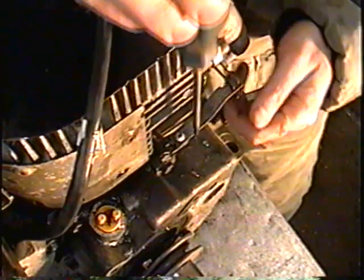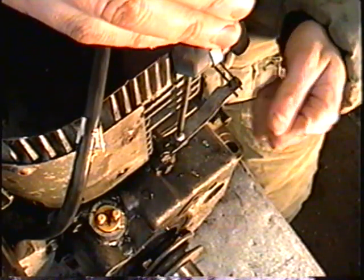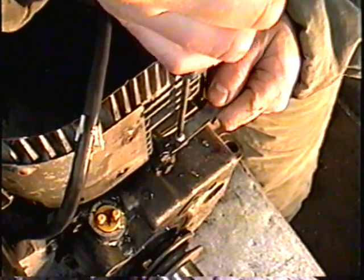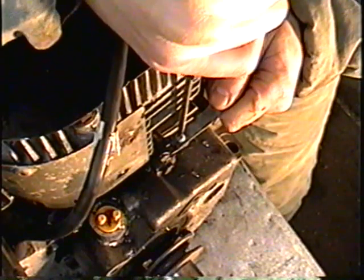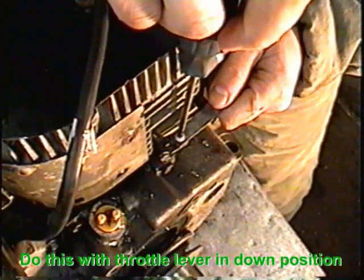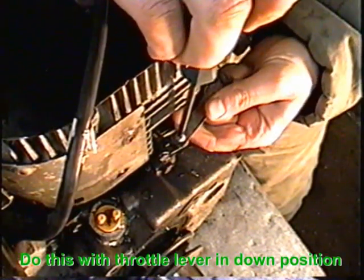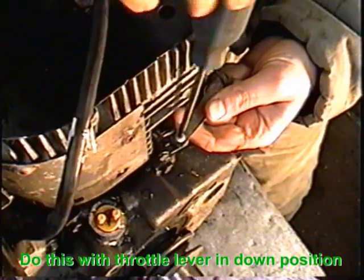What you're going to need is a Torx screwdriver number T15, and this is how you would proceed to adjust your governor if you think it's out of whack. You would hold this end, loosen the screw — always holding on to the arm — then swing the arm in like this if you thought it was revving too high.